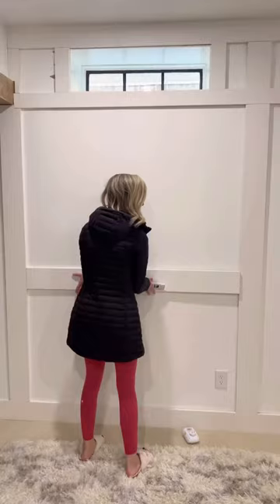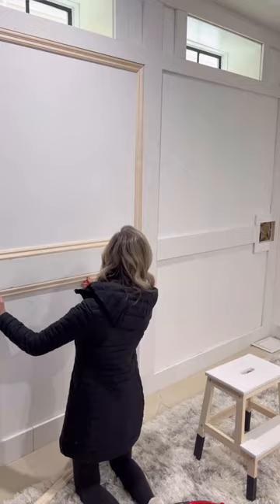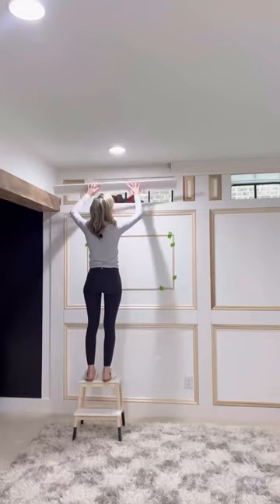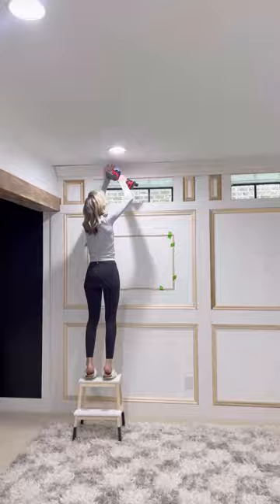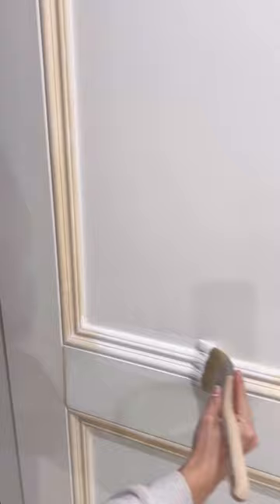I used 1x4s around the windows, 1x6s to create the grid pattern on the wall, and then a 1.5-inch decorative chair rail molding inside all of the boxes. I added a pretty crown molding at the top, cleaned everything up, and then painted it all Chantilly Lace by Benjamin Moore in a matte finish.